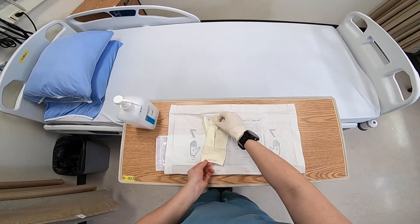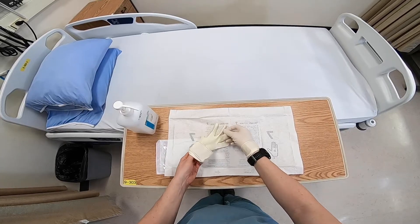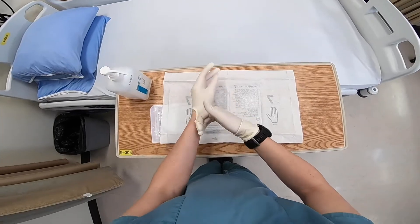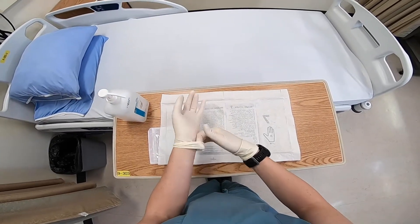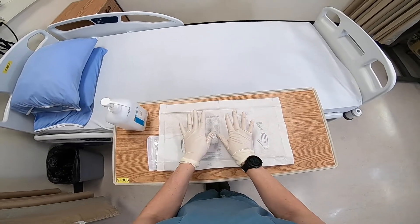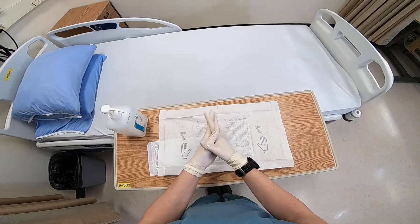Then slip the fingers of your gloved hand under the cuff of the other glove and pull up the glove, while also leaving a cuff at the wrist. Interlock the fingers of both hands together and hold away from your body at waist level. You are now ready to perform the procedure.